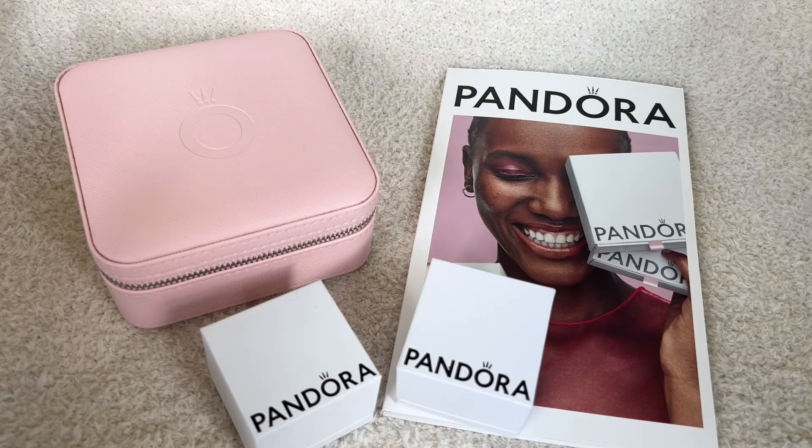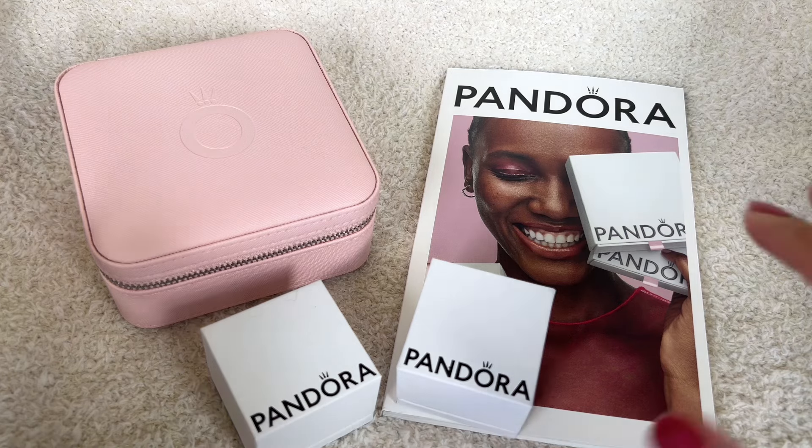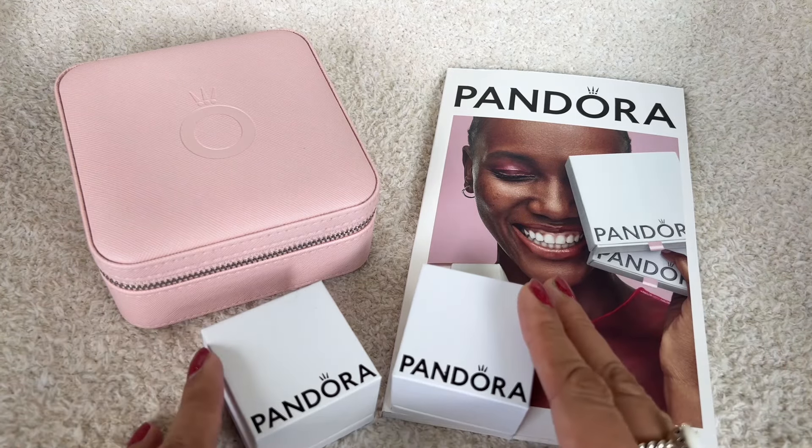Hi everyone! Welcome to my channel. My name is Ali. I hope you're all doing well and are staying safe. Today I have a Pandora haul that I want to share with all of you.